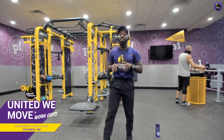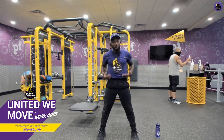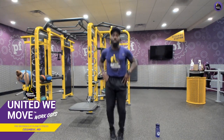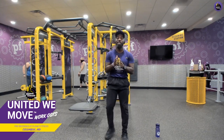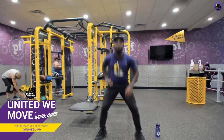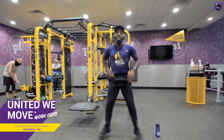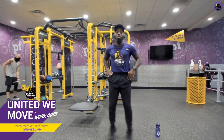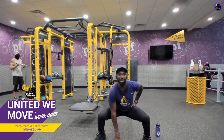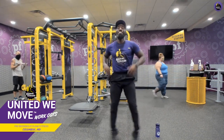For this last cardio acceleration, let's do hop squats. Start a little bit wider in your base. Have your right hand down — we're going to tap, up, tap with the opposite hand and back up. Chest up, chin up, eyes forward.